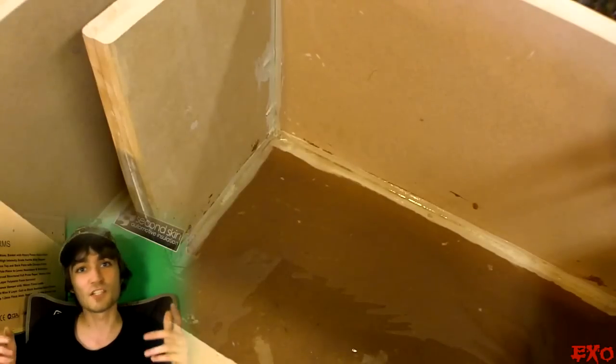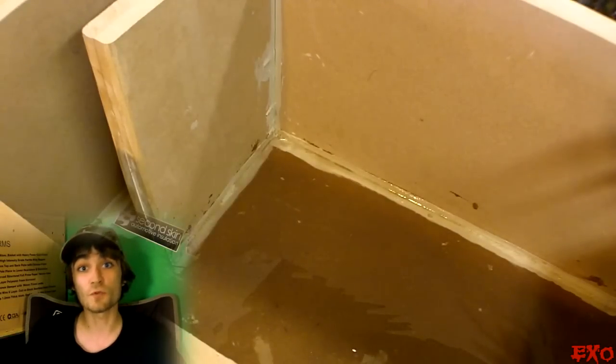Here's the first layer of resin down. This is just to ensure that the surface is ultra smooth and non-porous, so that air can travel over it without a hitch.